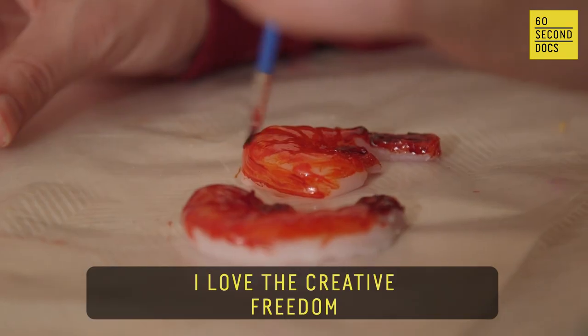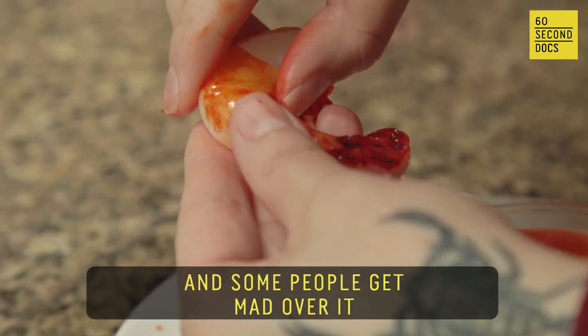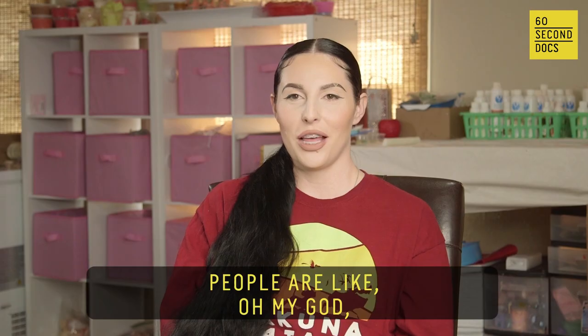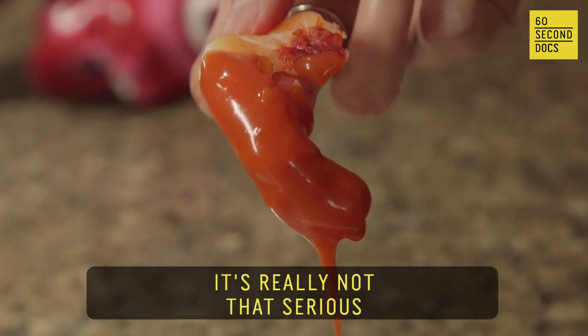I love the creative freedom — you can pretty much make anything. Some people really, really love it, and then some people get mad over it. People are like, oh my God, it's a cake trend all over again. It's just art. It's really not that serious.